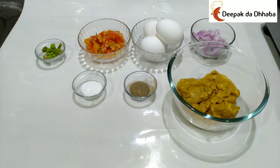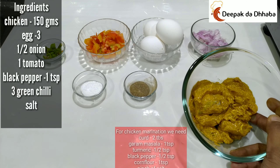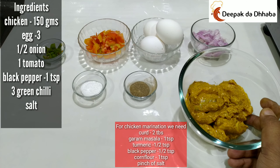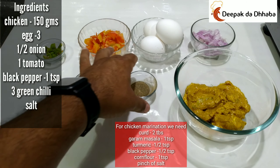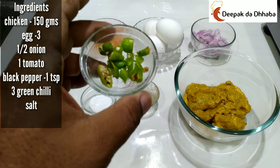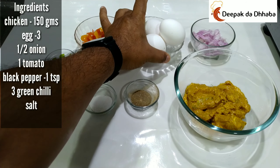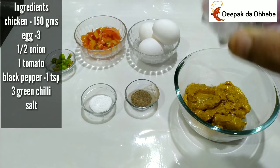For preparing Chicken Tikka Omelette, let's check out the ingredients we have. I have boneless chicken of around 150 grams, marinated with curd, a bit of garam masala, black pepper, a bit of turmeric, and a bit of cornflour. We also have 1 teaspoon of black pepper powder, a bit of salt, 3 green chillies, 1 tomato, 3 eggs, and 1 small onion, chopped.